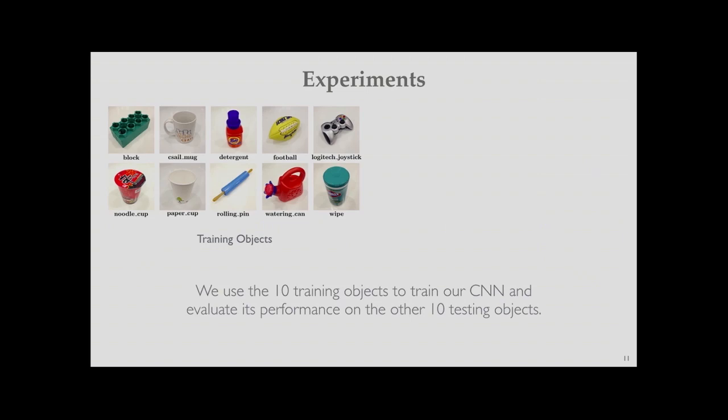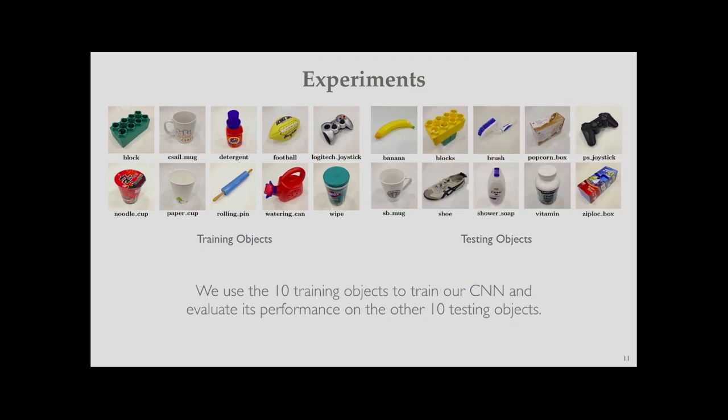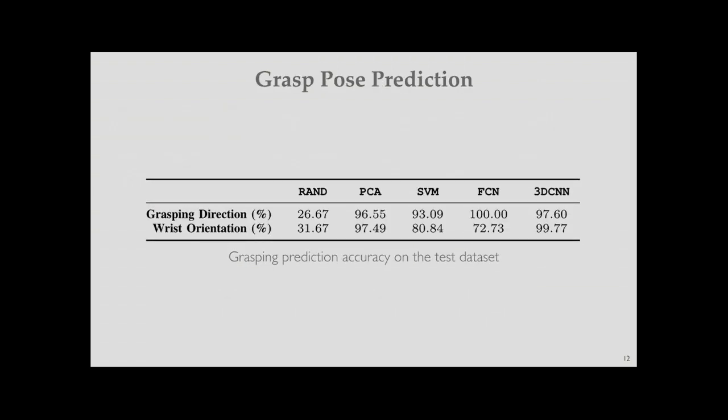To evaluate our approach, we trained the 3D CNN on 10 training objects and evaluated on 10 different test objects. We compare against four approaches: RAND (random selection of direction and wrist orientation), PCA (principal component analysis on the 3D voxel grid), SVM (support vector machine), and FCN (fully connected network, i.e., a standard multilayer perceptron).